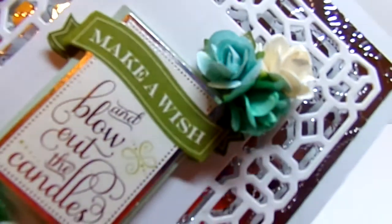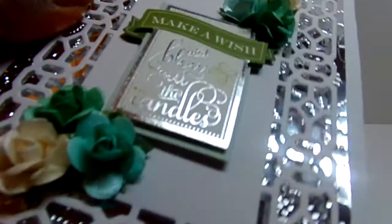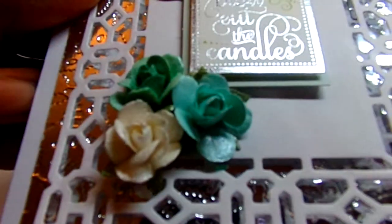I can't really tell what you can see at this point but hopefully you're getting some of the shimmer that is on the flowers. I know you can see it right there.